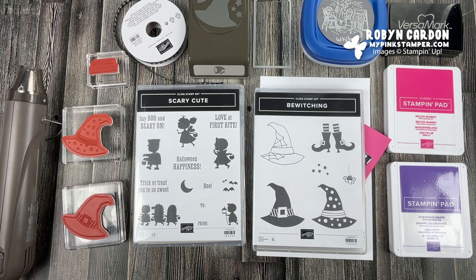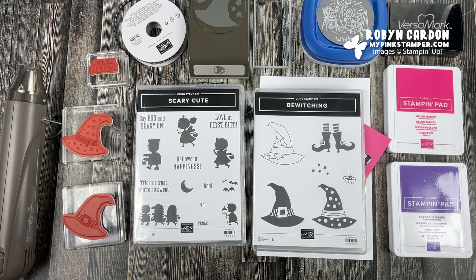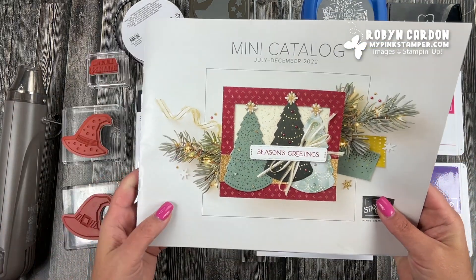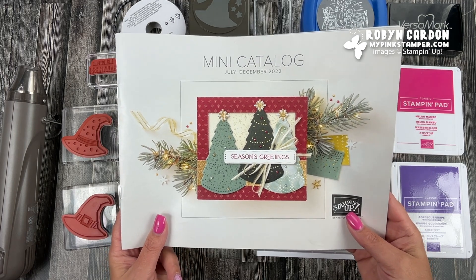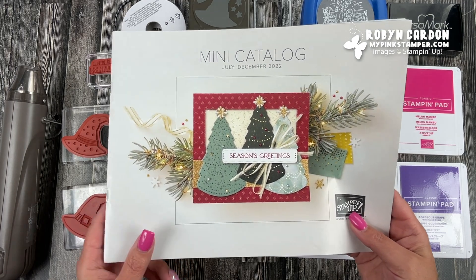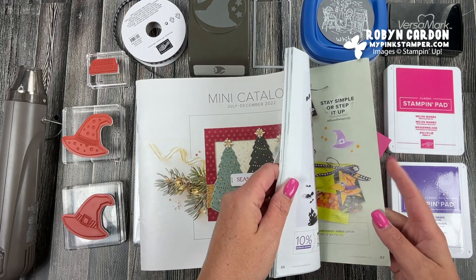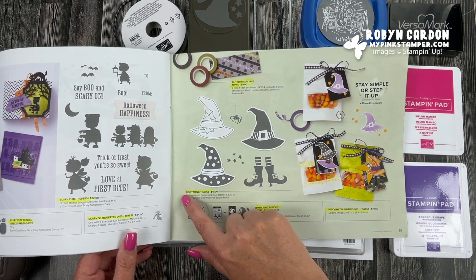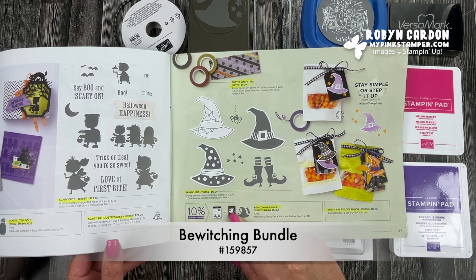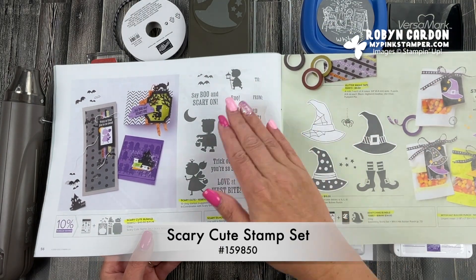Hello everyone, this is Robin. Welcome to mypinkstamper.com. I'm going to be sharing a project using one of the bundles from our new mini catalog, July through December 2022. This stamp set is on page 57 and it's called Bewitching. I'm also using the coordinating punch, and since there are no sentiments in this stamp set, I'm using the stamp set called Scary Cute.